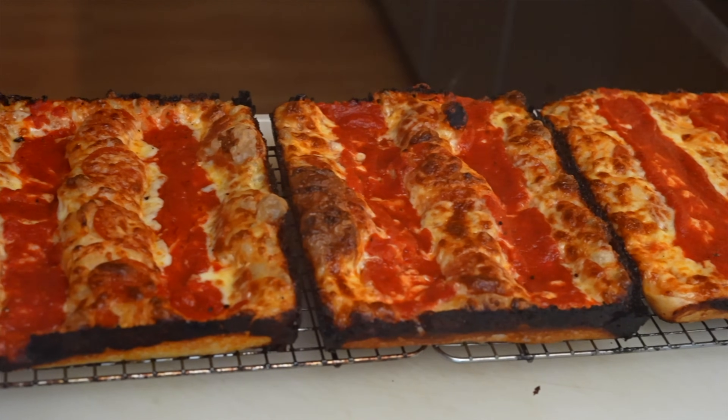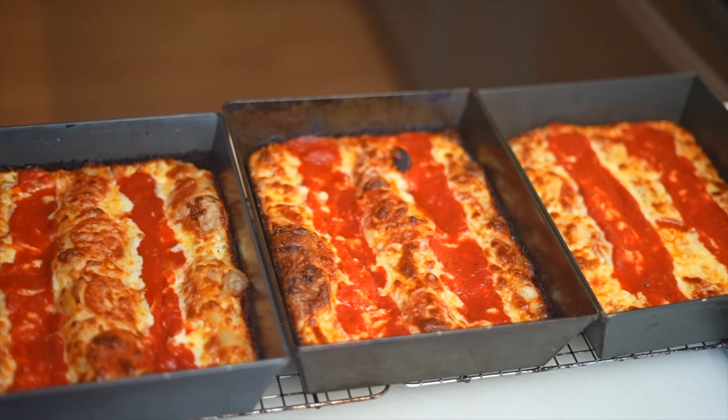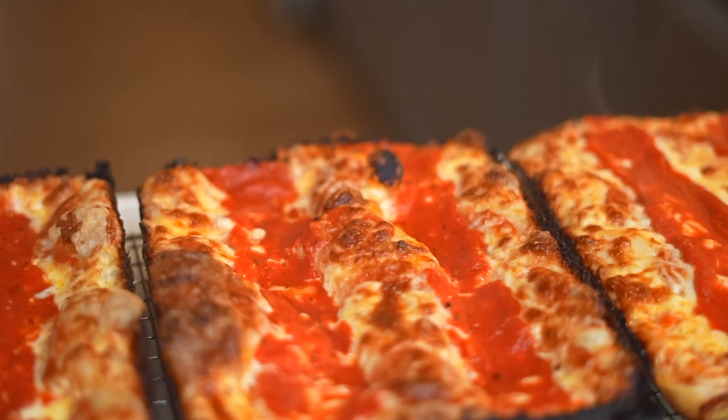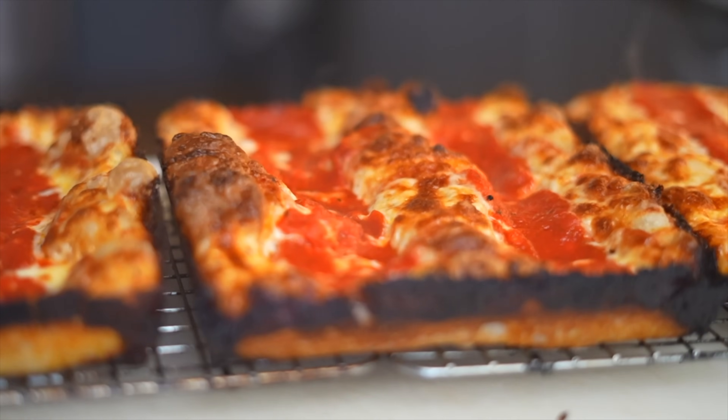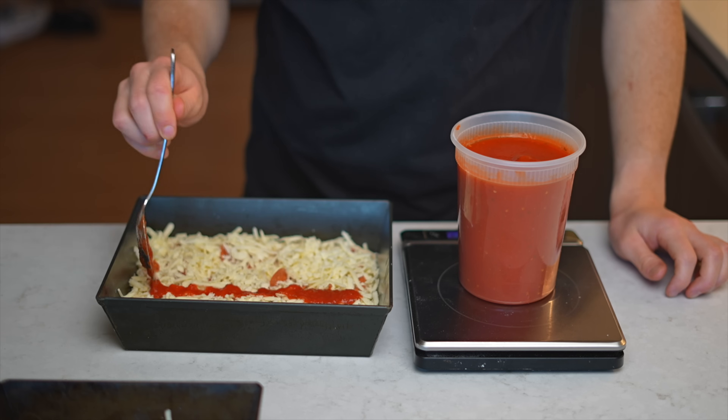These results are very interesting — definitely not what I was expecting. Looking at them, there's a pretty big difference between all three. The 75% and 90% hydrations looked really good while baking, bubbling up nicely, but once cooled we got these weird valleys where the sauce was striped on, because the dough wasn't strong enough to hold up to the weight. Structure-wise, the 60% has a nice rigid structure, the 75% is a little floppier but still pretty rigid, and the 90% is pretty floppy, at least for a Detroit style pizza.